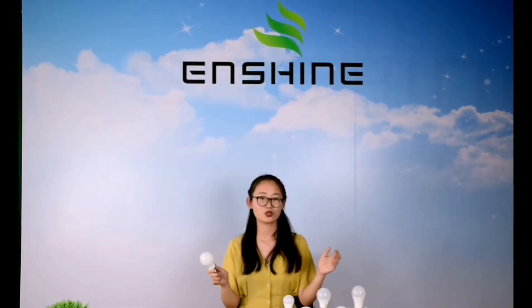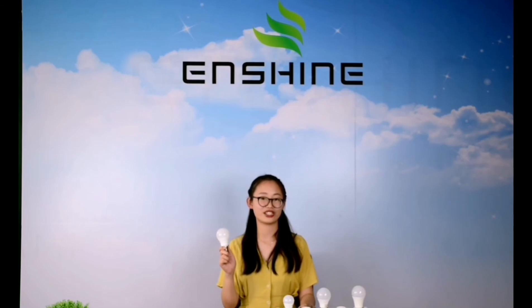Just use your own switch and one light. You can have three different lighting choices as you want. If you are interested in our products, please contact us. InShine is always at your service.